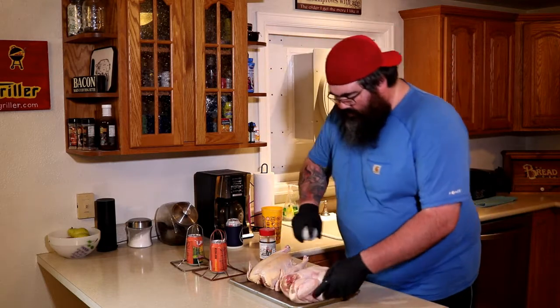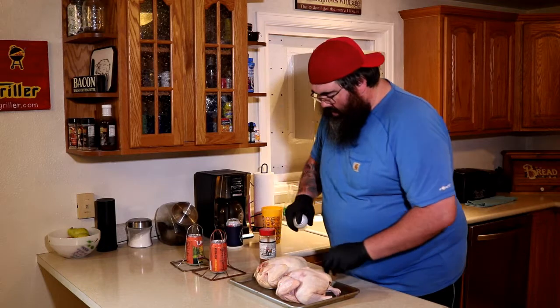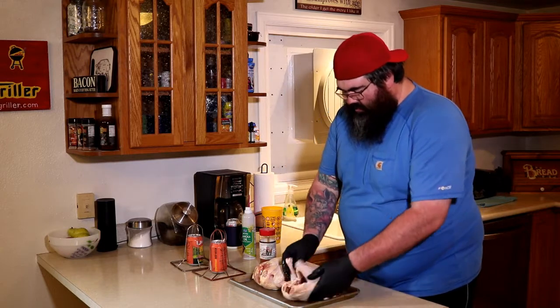I'm going to hit these with just a little bit of non-stick canola oil to help the rub stick, maybe help crisp up our skin just a touch. Got some nice farm-raised chicken — this isn't your regular grocery store chicken. Curious how these are going to taste compared to that. Supposed to be pretty good.